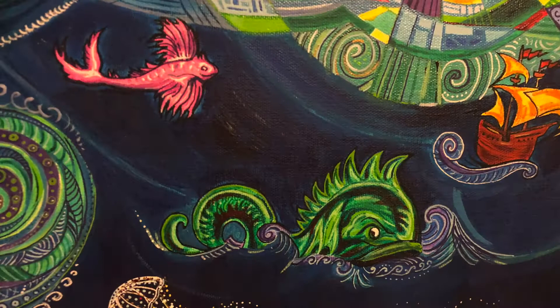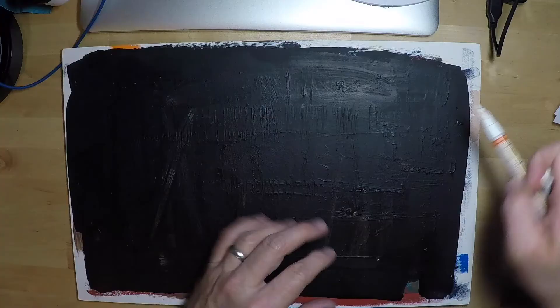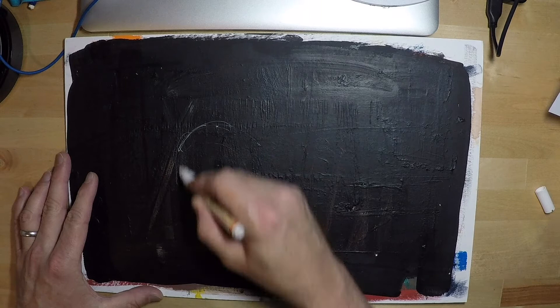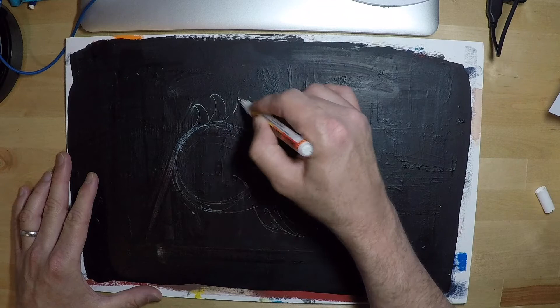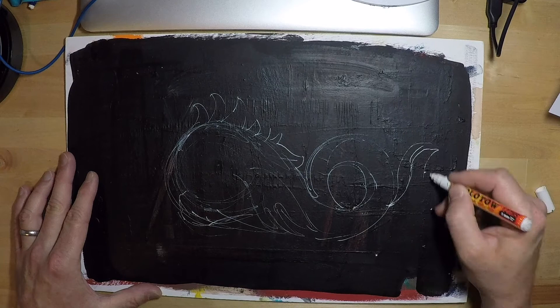I'm revisiting the subject because I was inspired by the work of Greg Crayola Simpkins recently. I found his work and it really inspired me to take another look at this type of painting — the fantastical, the mythical — and really try to work on upping my skills with this type of subject matter. For anyone who's interested, I'll put a link in the description to the map. You can download it; it's in the public domain, copyright free, so you can use it however you like.